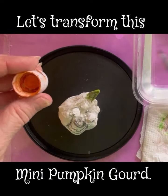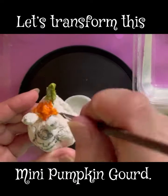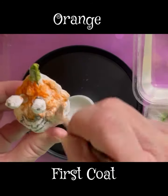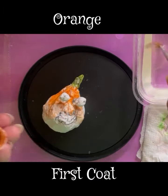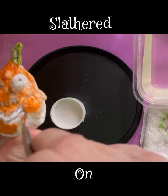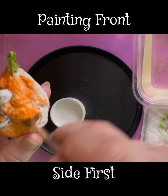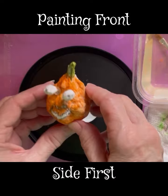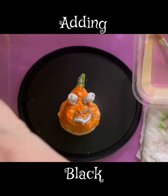I begin with orange — I just slather it on. This little mini pumpkin begins to transform, color by color, step by step. You can use any colors that you like. You can see I'm working on the front, and it's going to take time to dry, so I want to get as many details onto the front as I can.